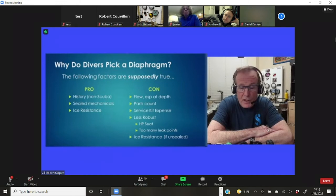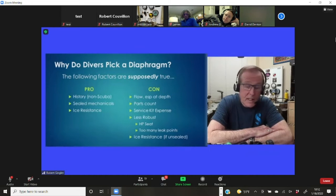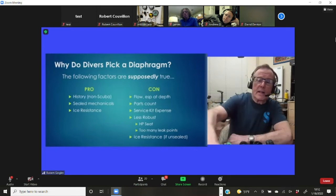Apex has had problems with their high-pressure seat — an unexpected high-pressure leak, more often in the high-oxygen and rebreather community than among air divers. Apex hasn't openly acknowledged it, though there's evidently been a seat change that made it go away. The diaphragm mechanism is complex enough that there are nine different places where a diaphragm rig can leak. Some have argued that an unsealed diaphragm has no better ice resistance than a piston, though that remains a point of great debate.